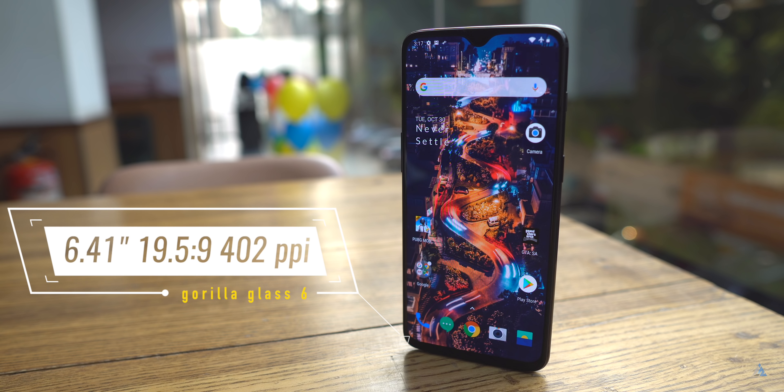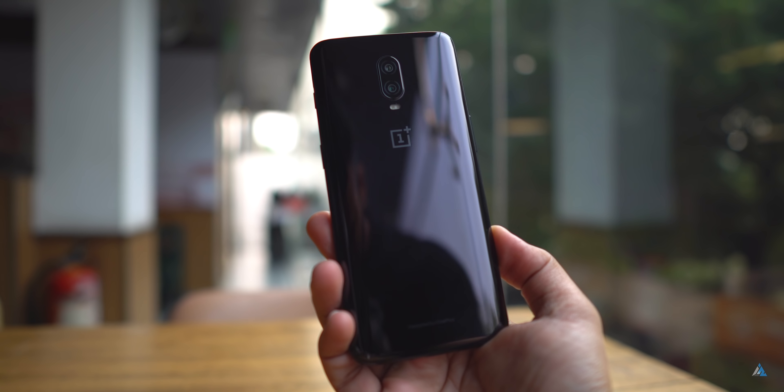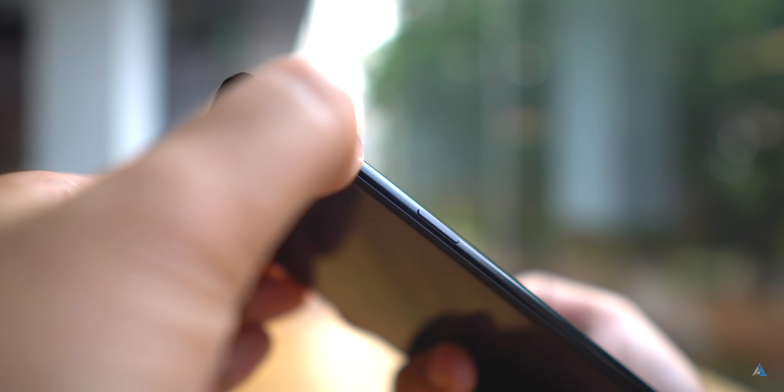Let's talk about the display. It has a 6.41-inch display, 19.5:9, 402 ppi, Gorilla Glass 6, and supports DCI-P3 color gamut. At the back, the design is quite good but it would get scratches easily. You have the priority alert slider on the right along with the power button.